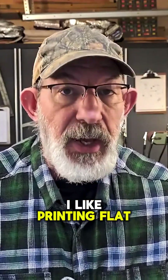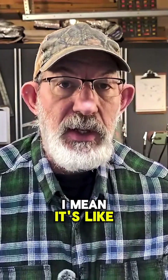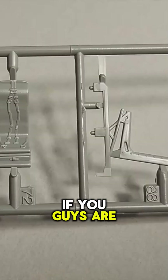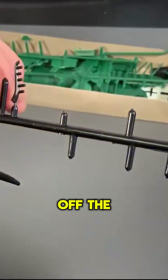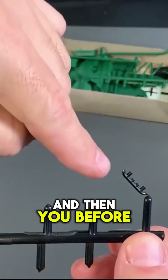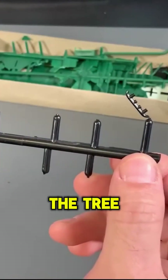I like printing flat. What I mean by that is it's like the old days of Monogram and Revell model kits. If you're old enough, you probably remember — you had mold-injected parts and you'd pull them off the tree with a pair of nippers. And before you put them together, you would spray paint them while they were still on the tree.